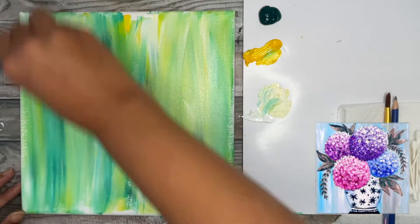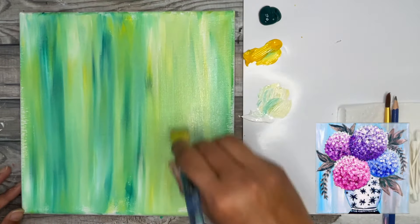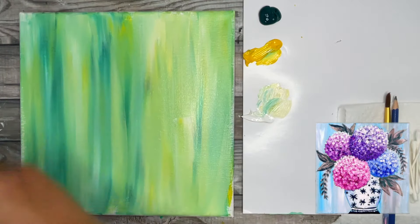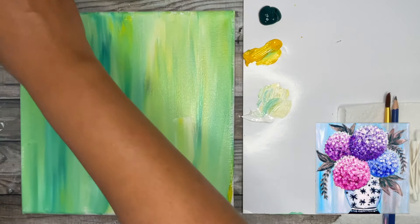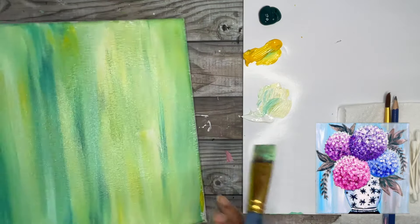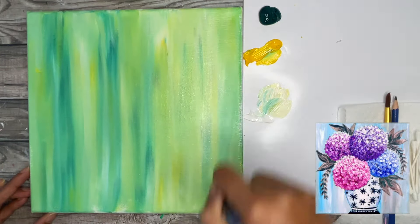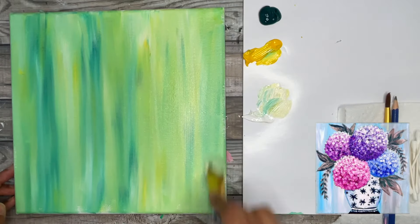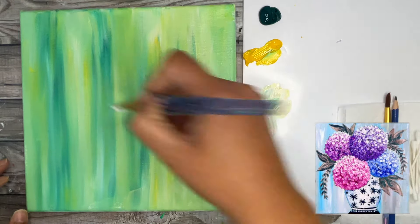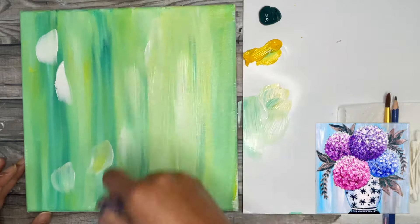You're just going to use those up and down strokes to get that paint on your background. It can look as streaky as you'd like, or if you want a more blended look just keep working that paint a little bit more. If you're going to display this on a wall, go ahead and paint the sides of your canvas now as well. I'm going to apply just a little bit more white because this will dry a bit darker, so I'll add more white into certain areas and re-blend.